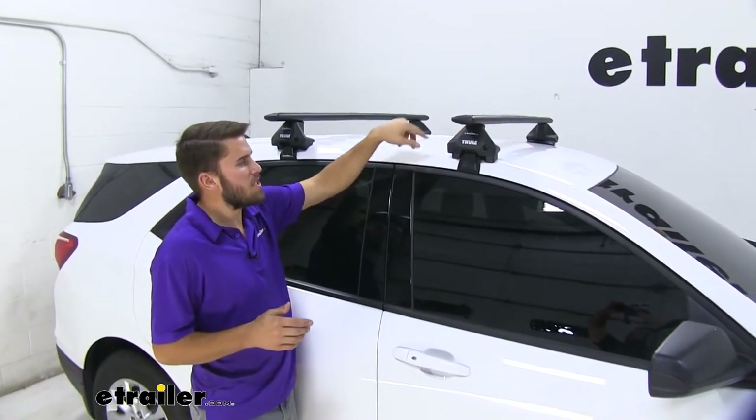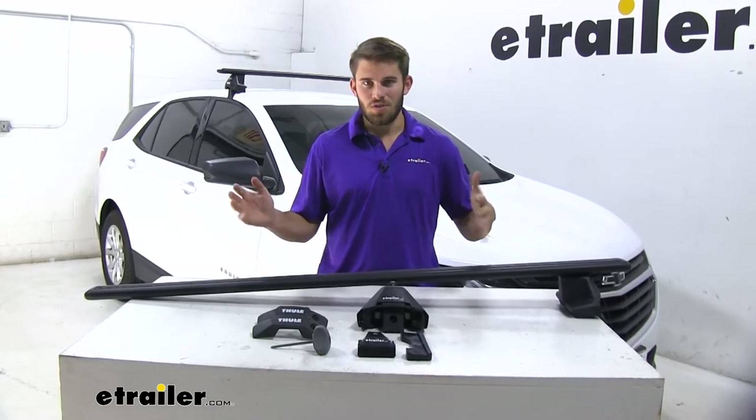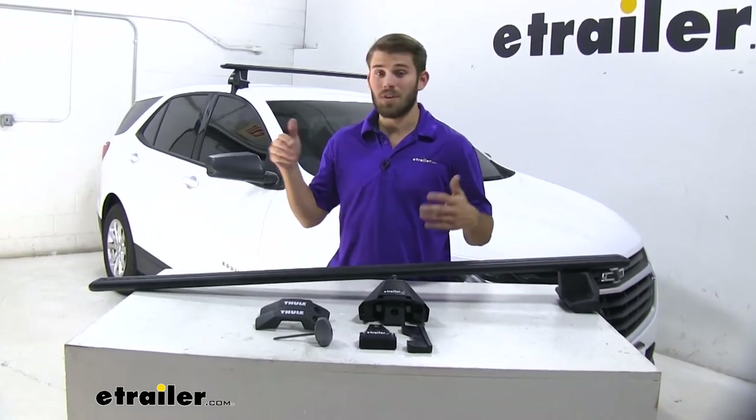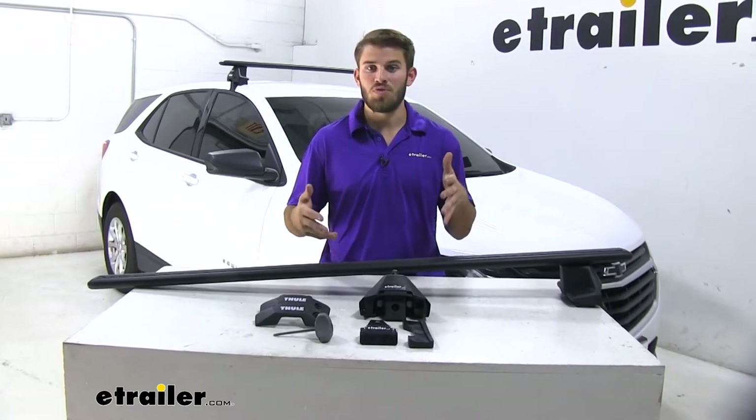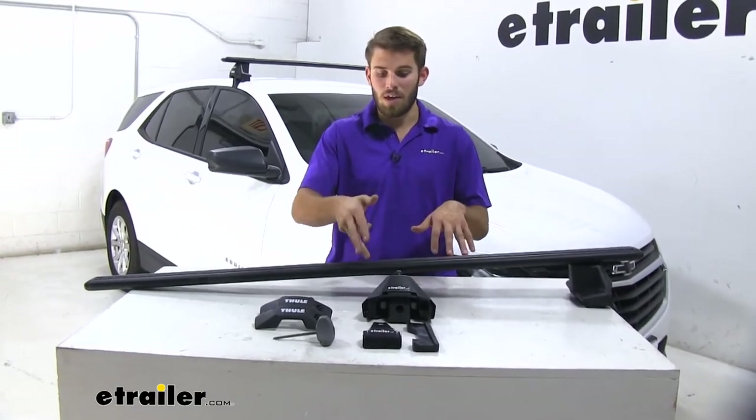Now that we've gone over some of those features, let's show you how to get this installed on your Equinox. We'll go ahead and show you how to get your second crossbar assembled — the first one assembles the exact same way. Just make sure you follow along with the instructions and put the right pad and clamps with the right legs.